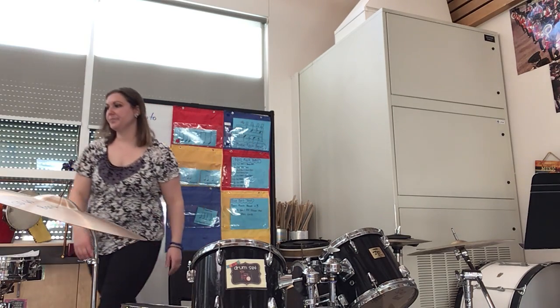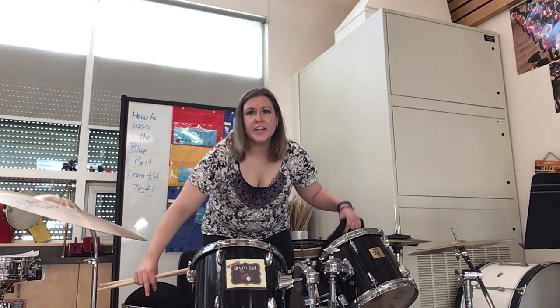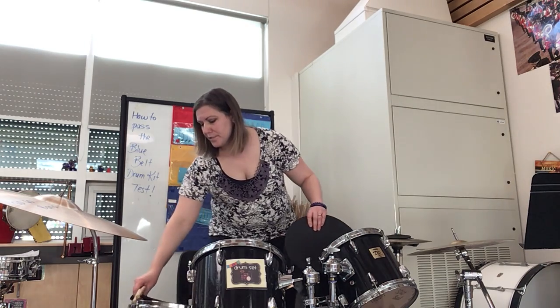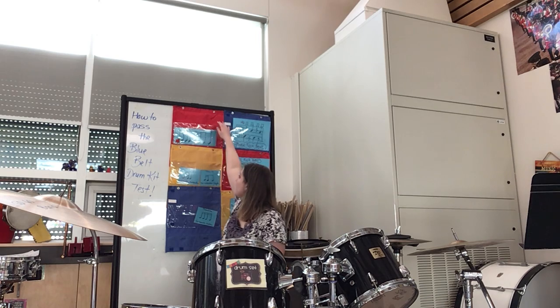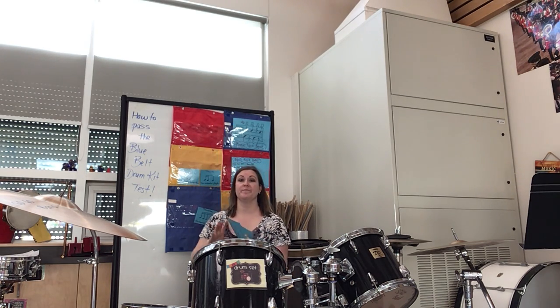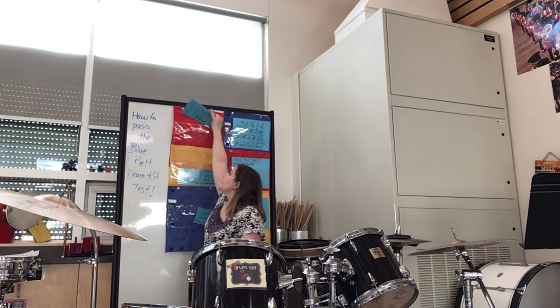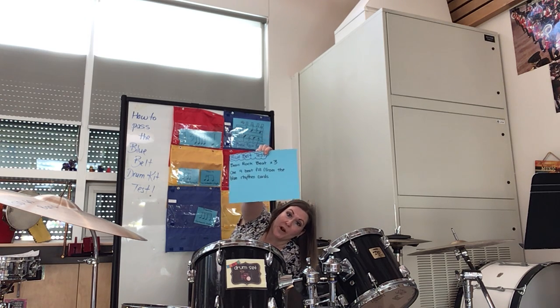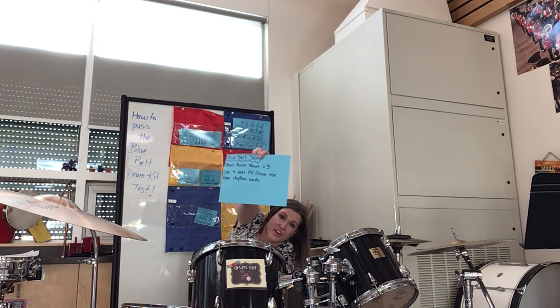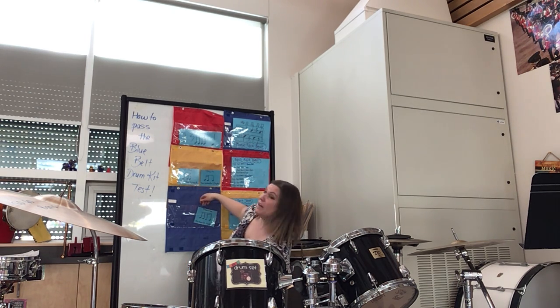So we need sticks. Big picture: when you take your blue belt test, Mrs. Brooks is going to give you a card at random or you're going to pick one — for example, ta, rest, tikka tikka ta. To pass your test, you would need to show me the basic rock beat three times in a row and then your fill. If you got it, you get your blue belt — you've leveled up, you're just one belt away from a black belt.